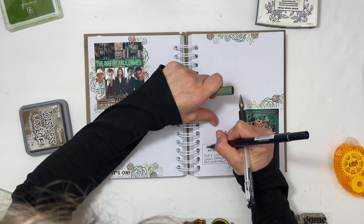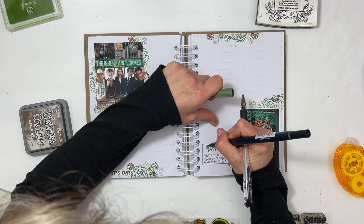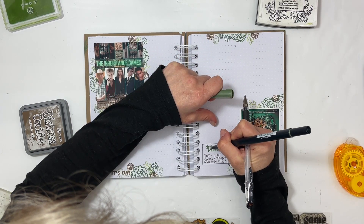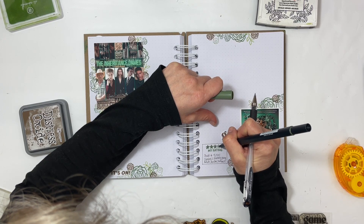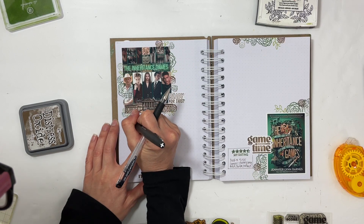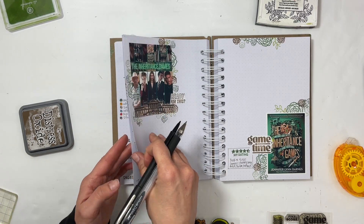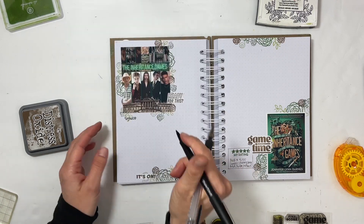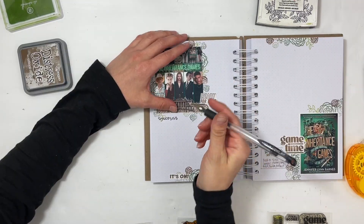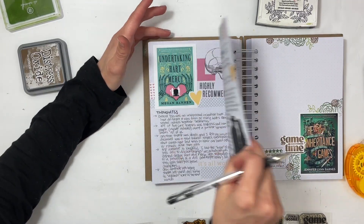I'm giving this a four to 4.25 rating. There was one little thing in the book that I didn't really like — I felt like maybe they put that in there just to keep teenagers more entertained — but I'm not going to spoil it. It's a minor thing. It's a really great book and it goes super fast, which is one of the things I'll talk about when I get to my thoughts.